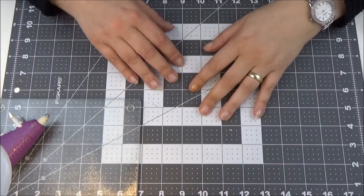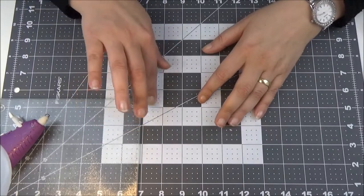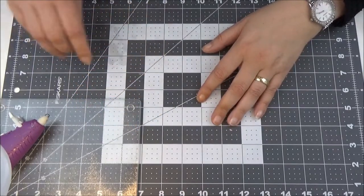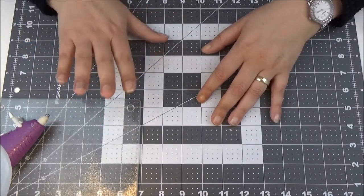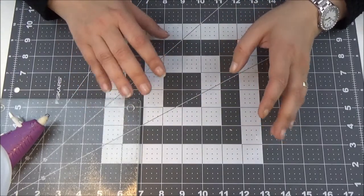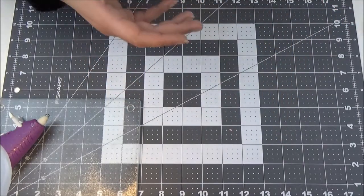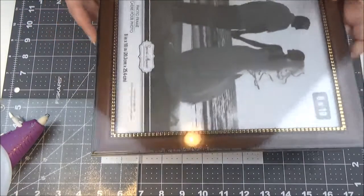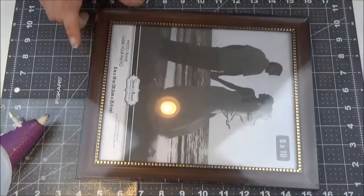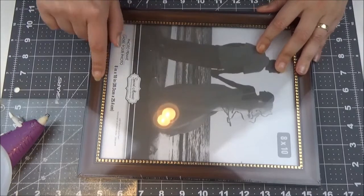Hi YouTube, I'm going to be doing a Dollar Tree DIY today — the easiest DIY ever, as I always say. I do think it's going to be very quick and easy. All I will need is a Dollar Tree frame — I picked one with a dark brown color and some gold on it.